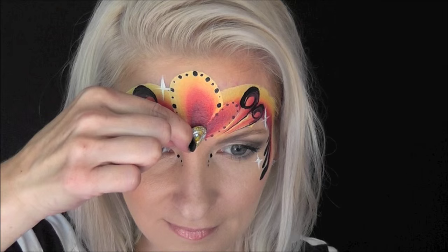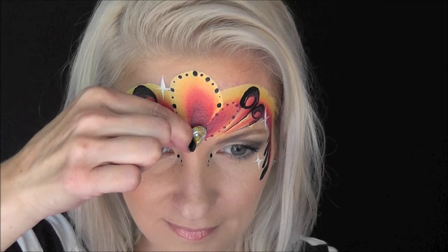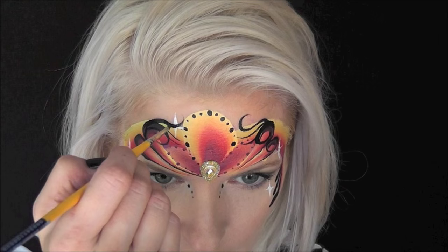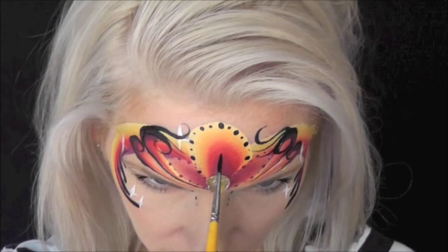Now I've put some skin-friendly adhesive on the gem and I'm placing it in the center of the design. I'm going to come back in with a little bit of Global Strong Black — I felt like this needed a few extra swirls pointing inward — so I'm doing a series of three swirls looping around on each side.